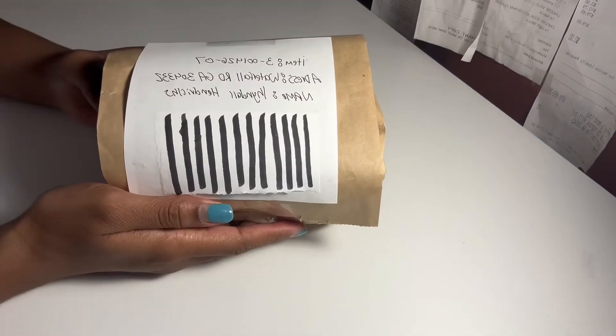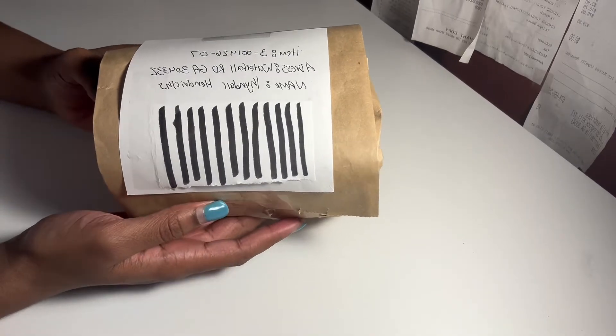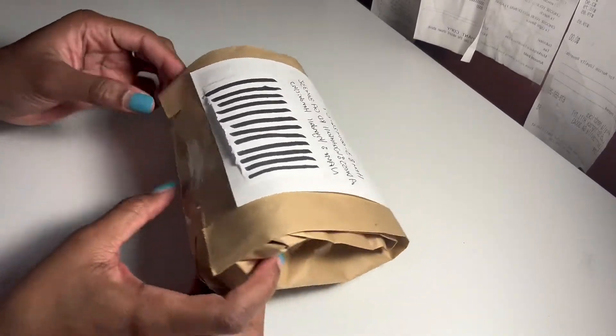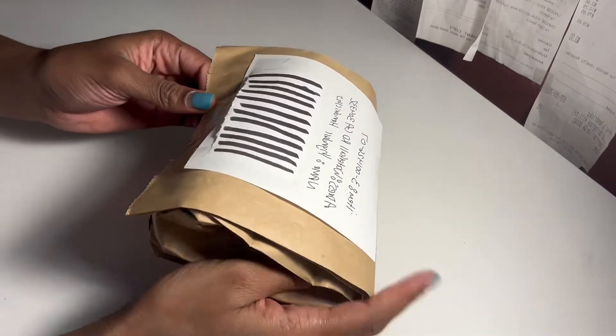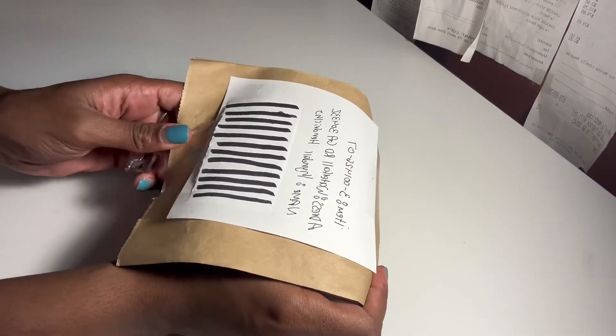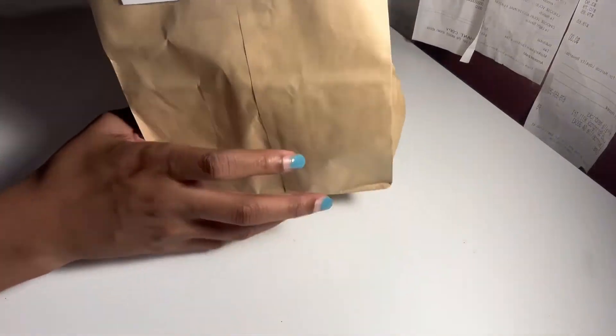Alright guys, here's the packaging. I waited over five months for this package and I'm so excited to open it. It's not the best packaging, but just as long as the slimes are fine, let's see what's inside.